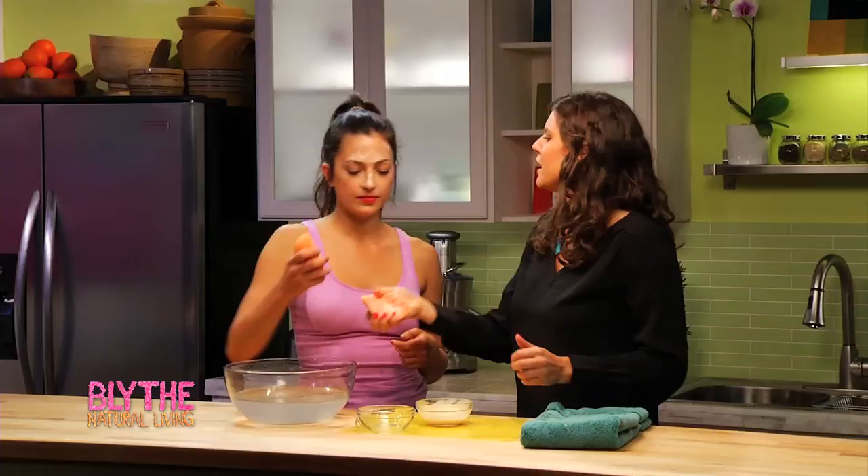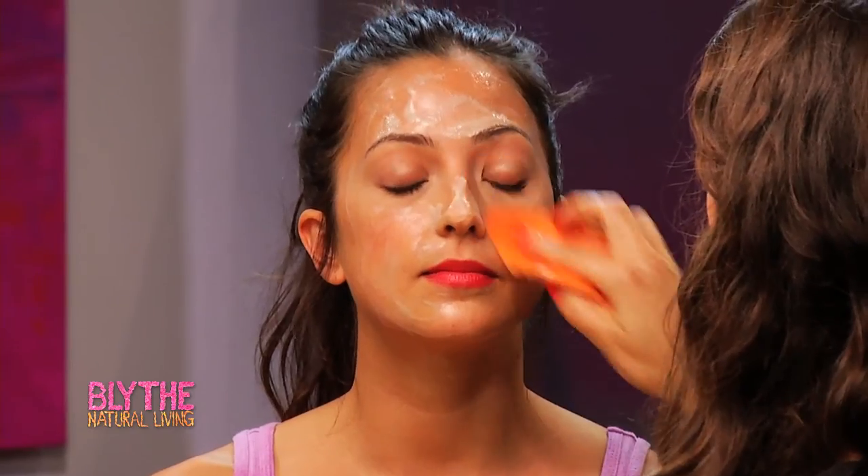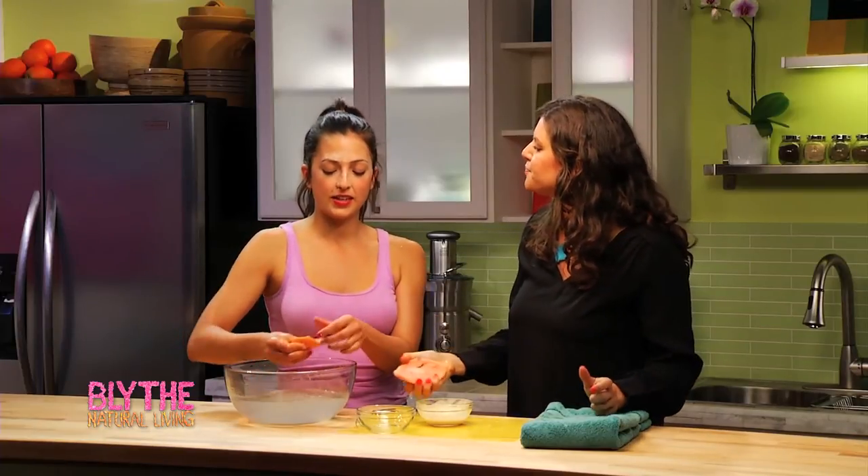Okay, so we're going to rinse the mask off your face. Just like that — and of course when you're in the shower it's a little easier. Go ahead and do it yourself — just remove the mask. It does feel like a sponge, doesn't it? These grapefruit washcloths are so great.